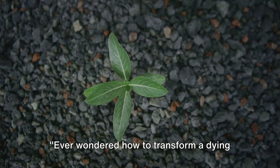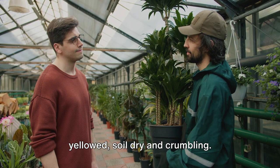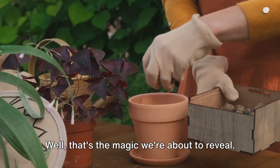Ever wondered how to transform a dying plant into a thriving green marvel? Picture this: a plant on the brink of death, leaves wilted and yellowed, soil dry and crumbling. Now imagine that same plant, lush, vibrant and full of life. That's the magic we're about to reveal.